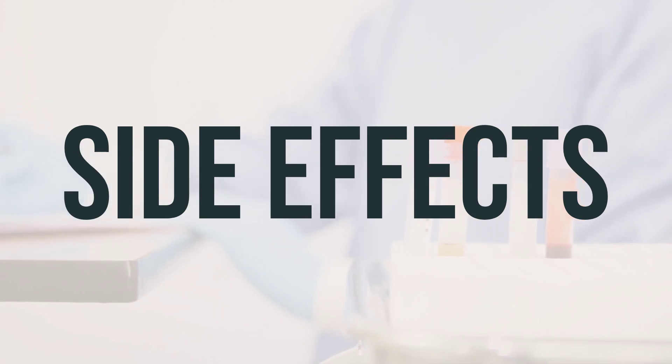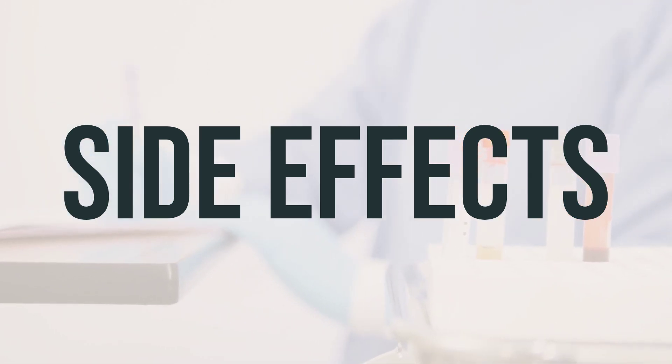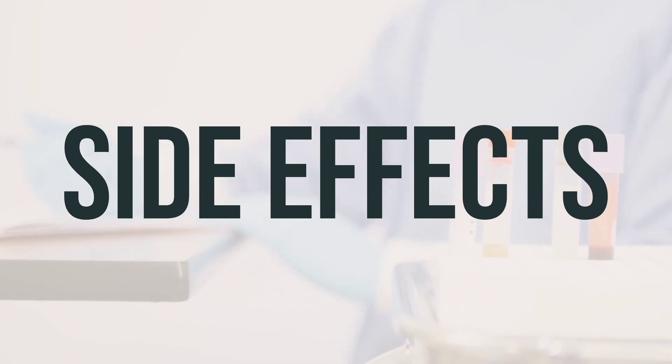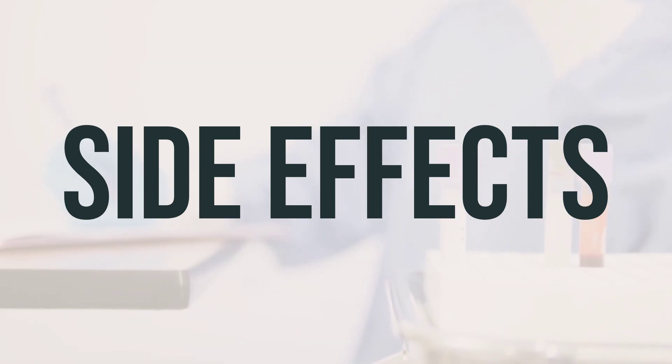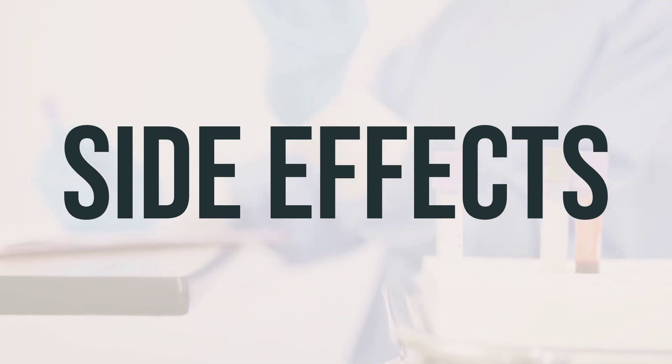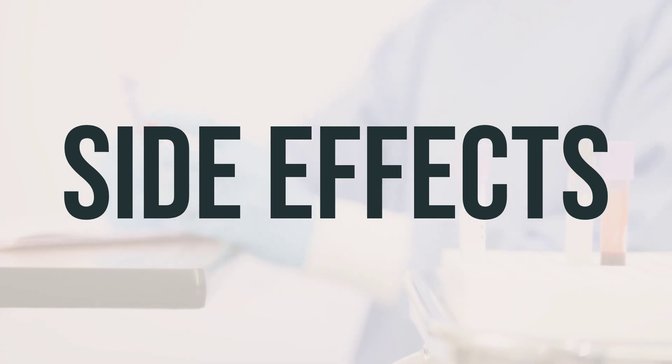If you experience nausea, vomiting, diarrhea, or stomach pain while taking Citric A Solution, try mixing the medication with water or juice, taking it after meals, and drinking more fluids to help prevent these side effects. If any of these effects persist or worsen, notify your doctor or pharmacist promptly.